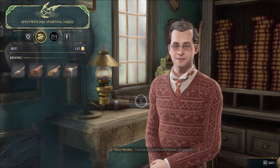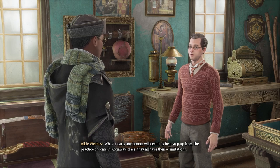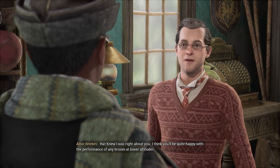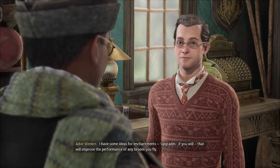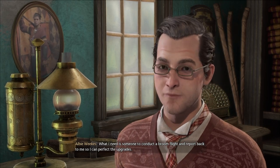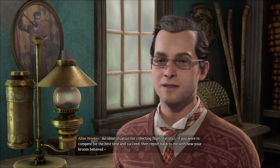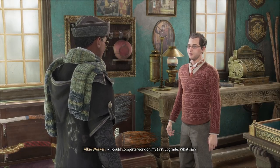You'll be thrilled with that broom, I promise. Thanks for stopping by. Whilst nearly any broom will certainly be a step up from the practice brooms in Kagawa's class, they all have their limitations. You seem to be a flyer who might be interested in some enhancements. I knew I was right about you. Any broom performs well at lower altitudes, but speed consistency tends to falter as you rise. I believe I can remedy this — I have some ideas for enchantments, upgrades if you will, that will improve the performance of any broom you fly. What I need is someone to conduct a broom flight and report back so I can perfect the upgrades.